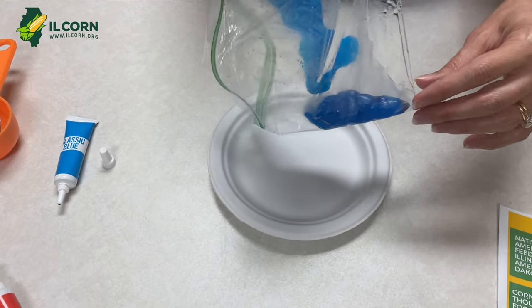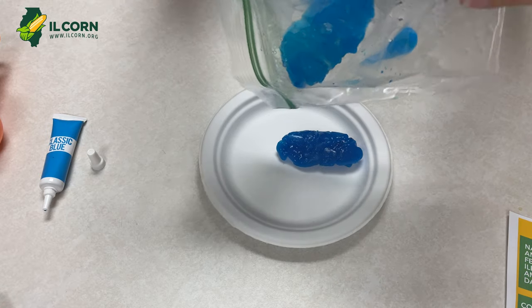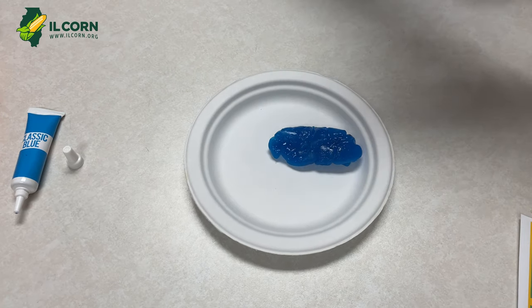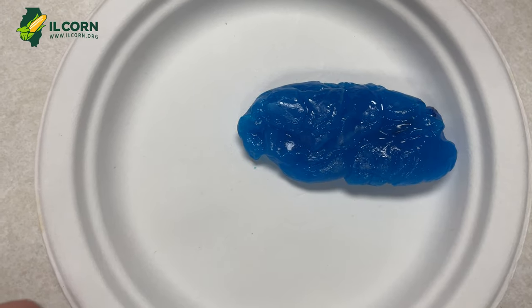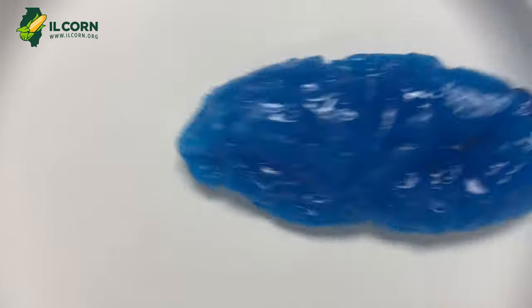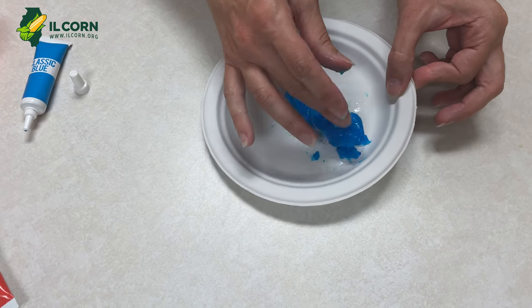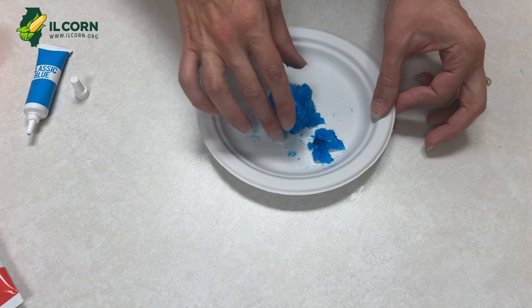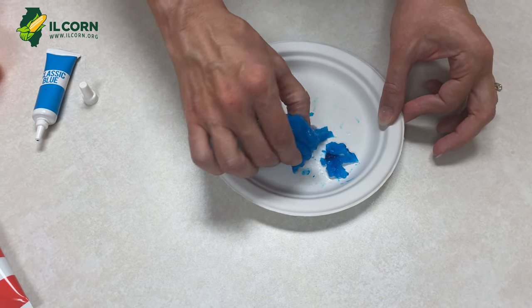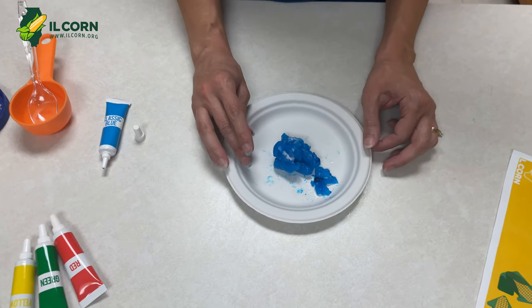So now our plastic has cooled down just a little bit and we can kind of manipulate it here. A couple of questions: What do you notice about your biodegradable plastic? What could you make with it if you let it harden a little bit more? And what happens to it if we try to make it into a ball or do something like that? Lots of fun things we can do. It's a great hands-on activity and we hope that you'll try it at home.